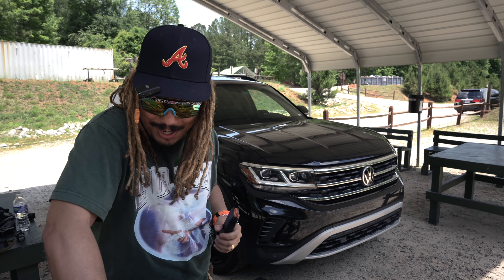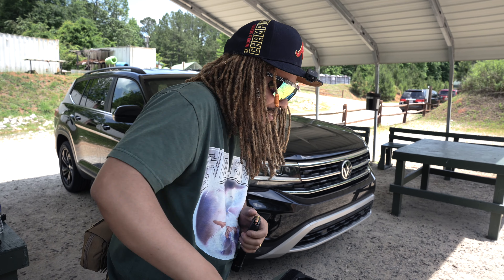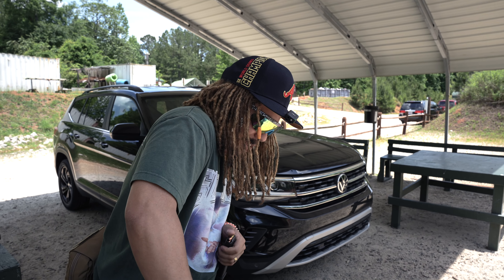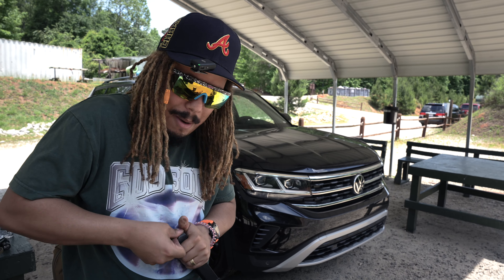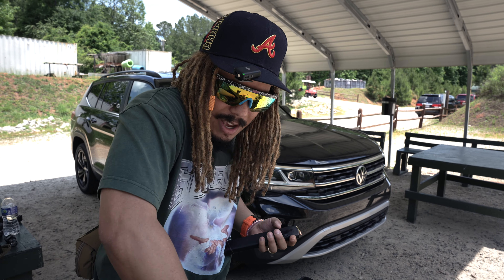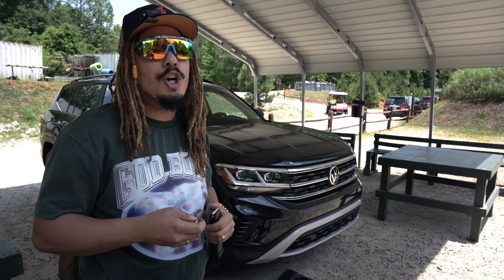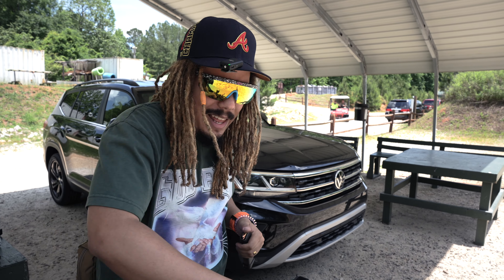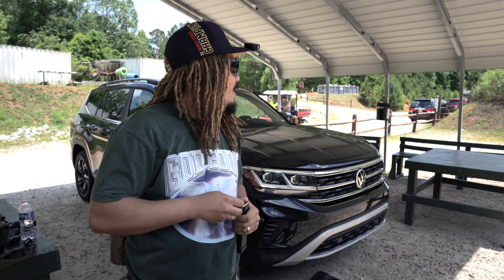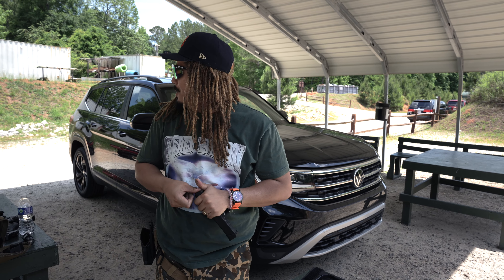Oh my god, there is no recoil — there is literally no recoil. We've got to do that one more time. That thing — I didn't feel anything. It feels better than when I shot it at Shot Show. I know it's nine millimeter, but with nine millimeter you're used to feeling that direct blowback, a little kick, a little thump like a baby punch. This thing is like a soft chunk — like somebody put a pillow on your shoulder. It just doesn't feel alarming or threatening at all.